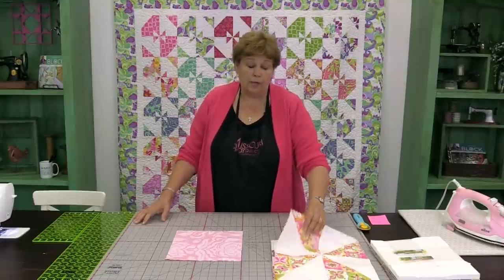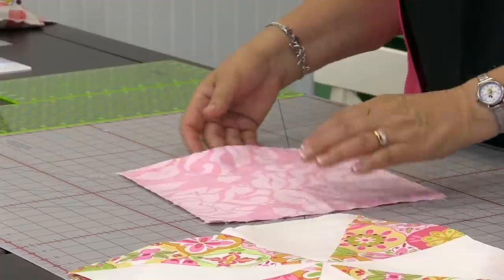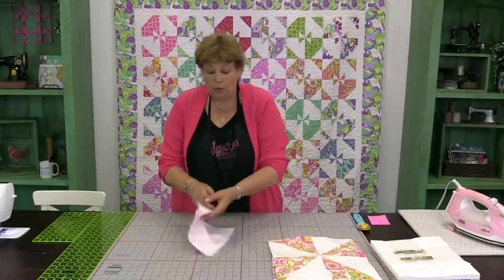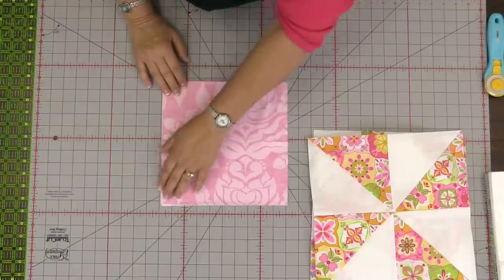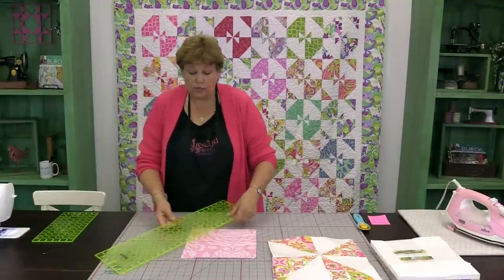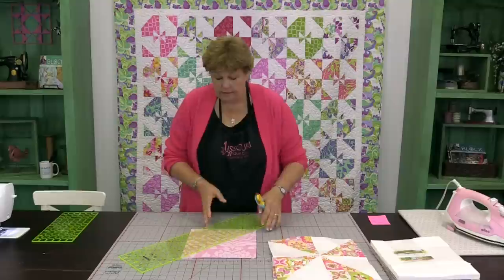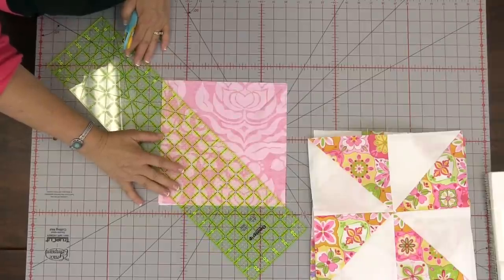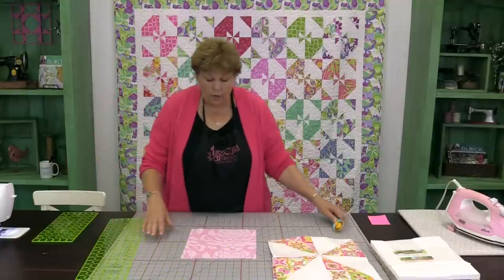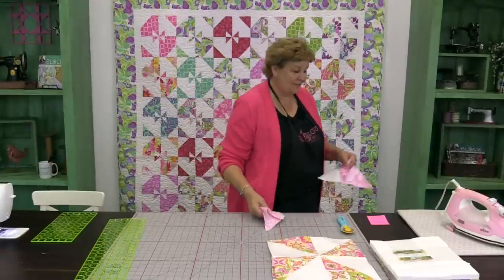What we're talking about today is this pinwheel block. We need to make a pinwheel. How we do that is we're going to put two squares together with contrast — we've used our colored print and our white print — and sew a quarter of an inch all the way around the outside edge. Then we're going to cut it diagonally both directions, corner to corner each way. Now we have four half square triangles right away, and we need to press those.